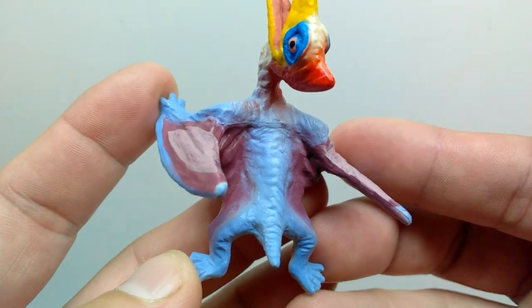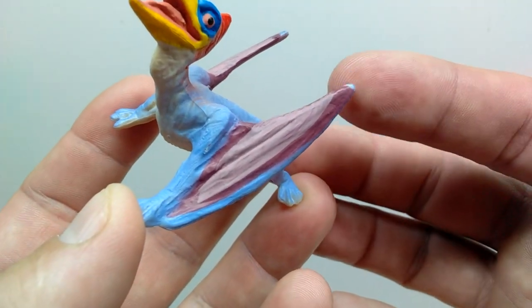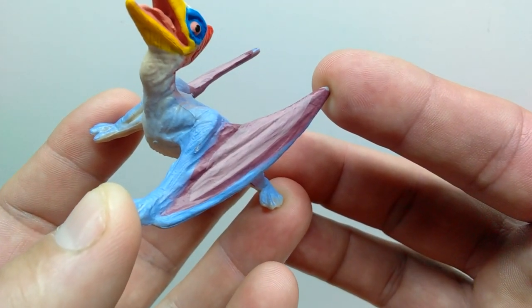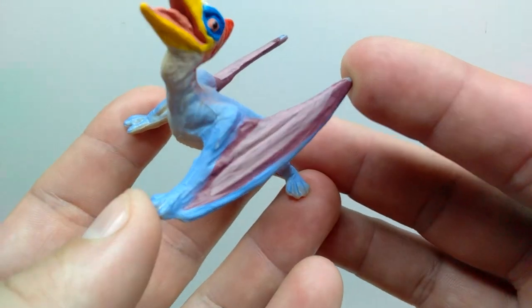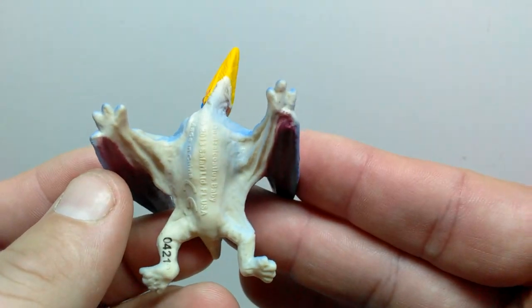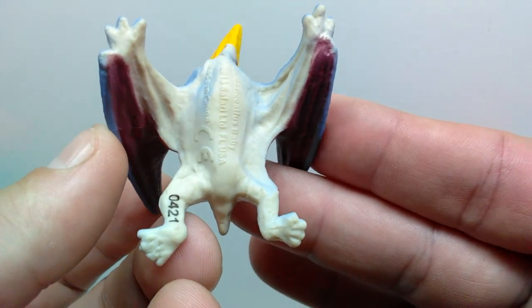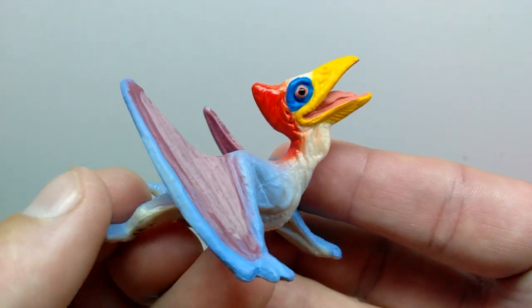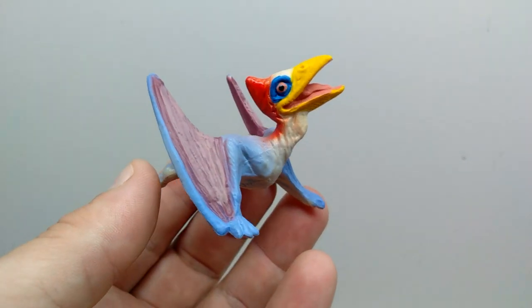The baby Quetzalcoatlus is actually standing. The skin flap detailing of the wing looks really quite nice, with darker purple and lighter purple variations on the inside of the skin flap. The entire underside sports a nice off-white, with more great detail throughout. It's sporting a very screen-accurate paint job to what you'd see on a Dino Dana Quetzalcoatlus — it looks really really cool.